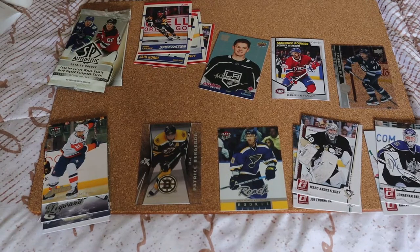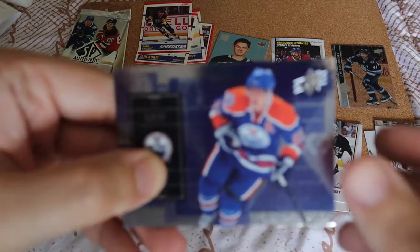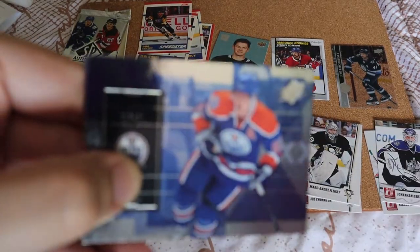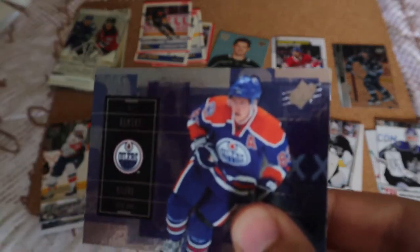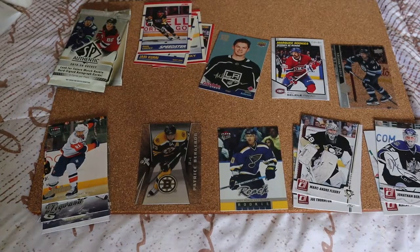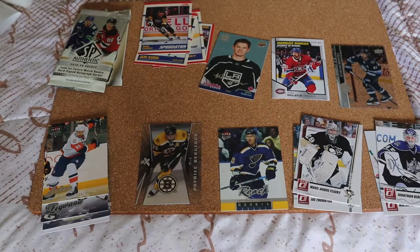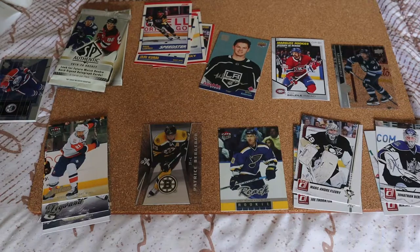Starting with the 2009-10 SPx because it's not a hobby pack — get the non-hobby stuff out of the way. Alex Hemsky. Because it's foil it's hard to focus. Mika Kiprusoff, a Decoy card, Dion Phaneuf. At least two players I do PC were in that, but not the best stuff.